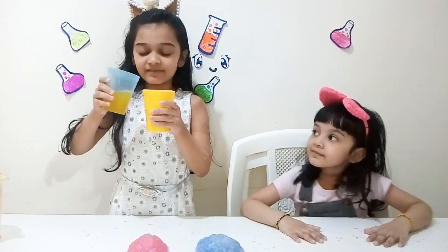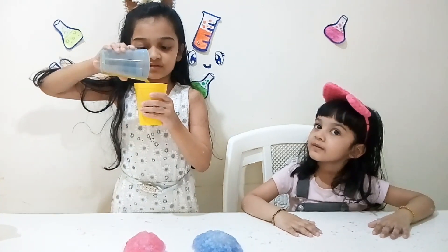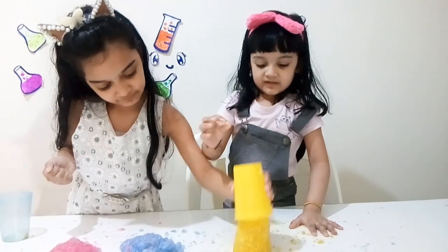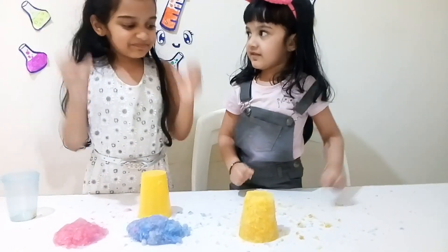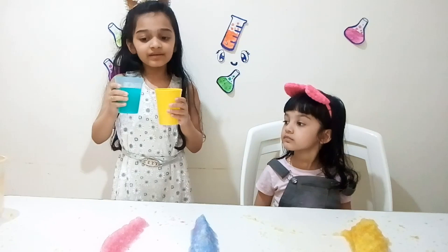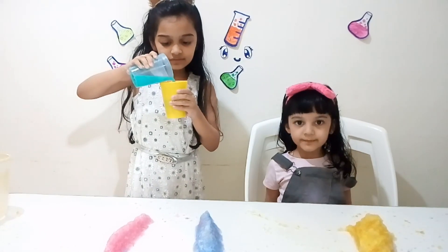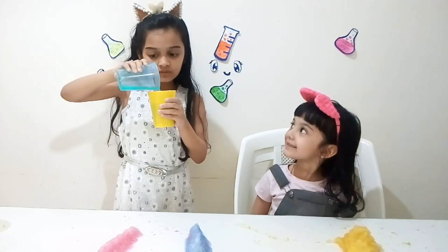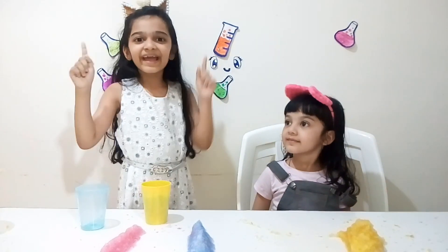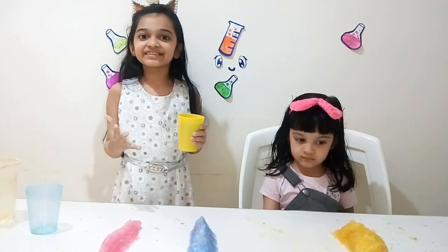Next is baby's favorite color — yellow. Take it, baby. Now we're going to smash it. Wow! Next is green color. Let's pour it. It's pretty nice. We have to wait. Let's pour it — it's very easy to make.